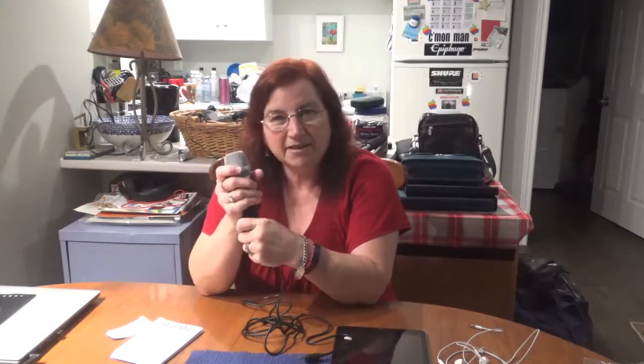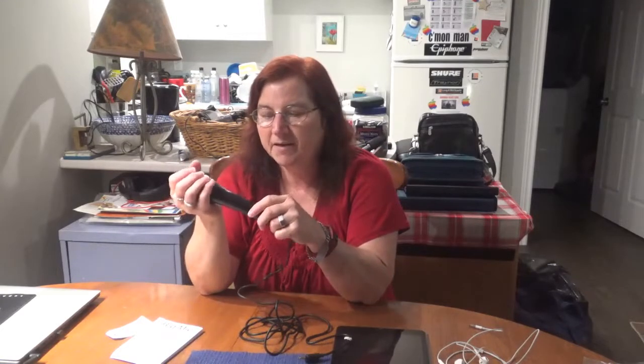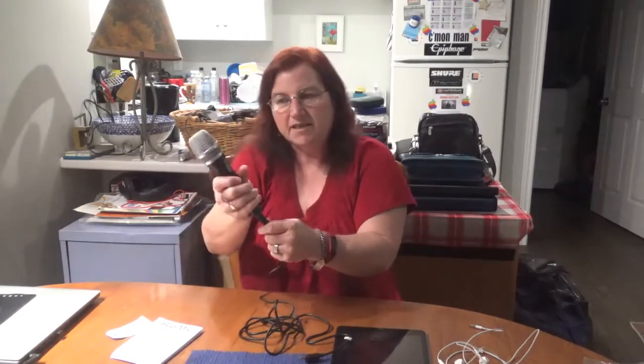So when we found this at Value Village — $2.99. If you saw the thumbnail, you know already. $2.99 for an $80 mic. At the time we had no way of testing it, no way of knowing for sure, so it was a $3 gamble, but it paid off big time.